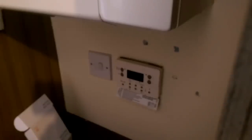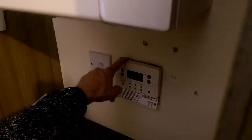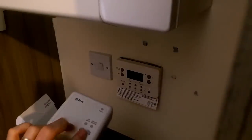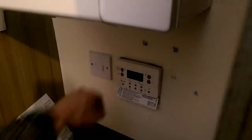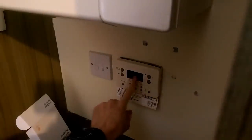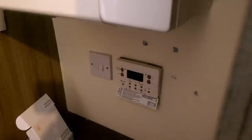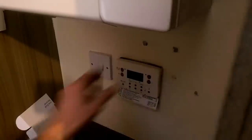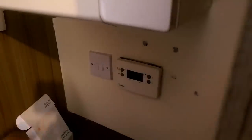The next part is to install the dual receiver. We've come to the boiler and this is our existing programmer. We're going to replace that with the Hive unit. The first thing you must remember is to isolate. Switch that off — the boiler display has gone off and the screen has gone off on our controller. Do not start any of this until that happens. If it doesn't happen, it means you're not isolated and there is mains at the back, which is obviously very dangerous.